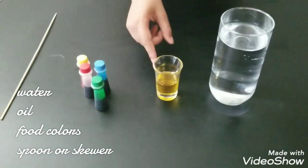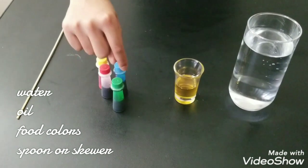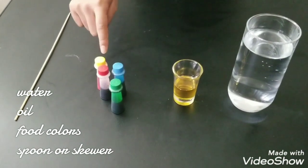Hello everyone, welcome to my channel. Today we're going to do an amazing science experiment, so let's get started. The materials we need for this experiment are water, oil, and four food colors — which I have in green, blue, yellow, and red.